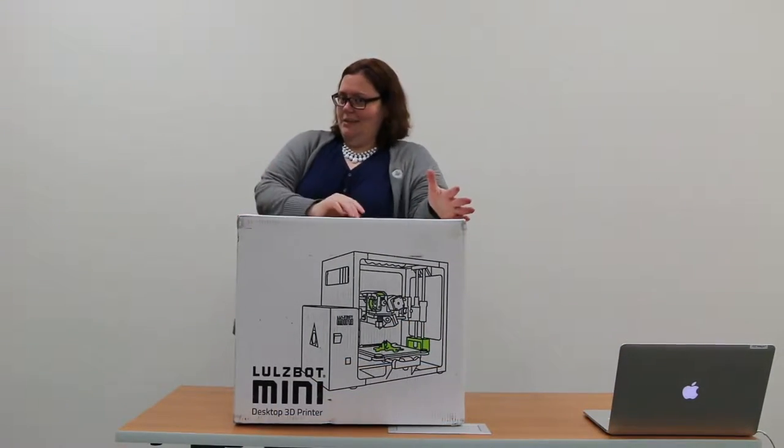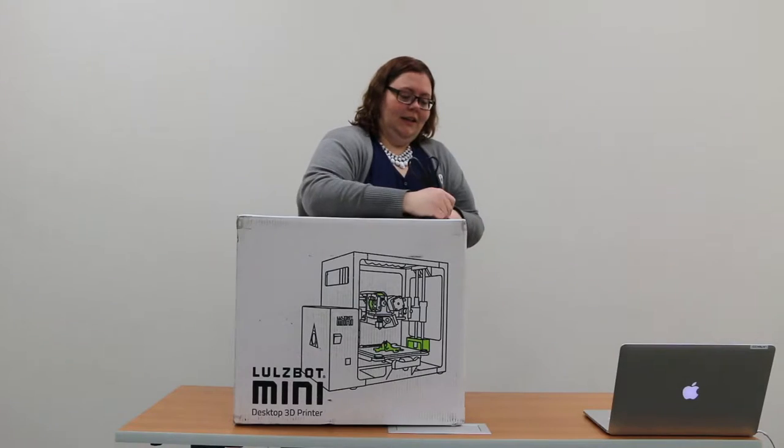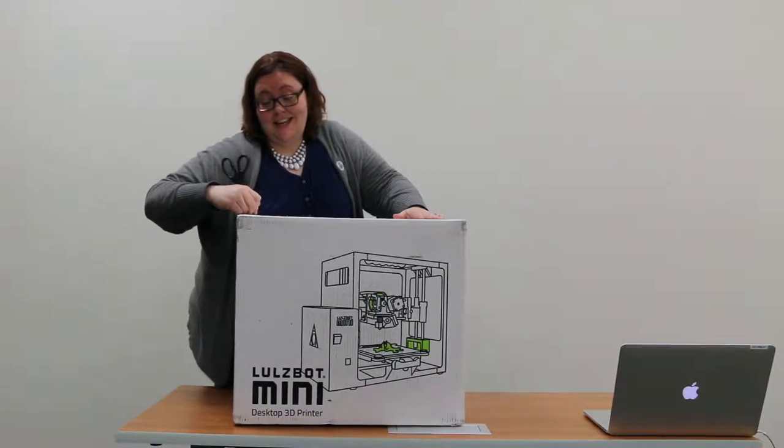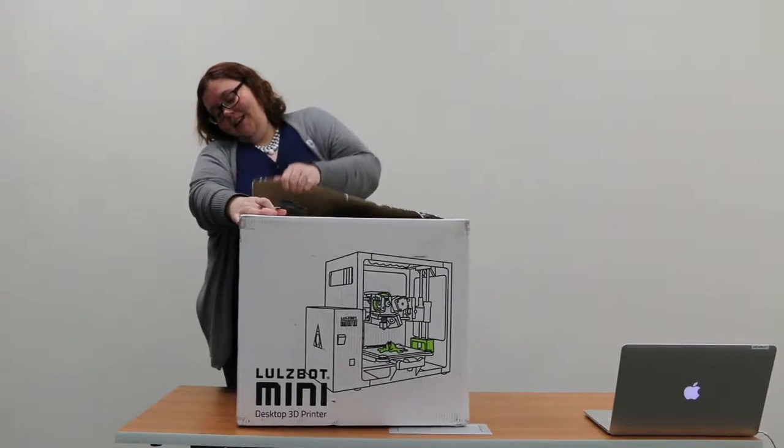Alright, so let's get unboxing. This is for real unboxing — we didn't open it and then reseal it or anything. So you're seeing it first hand here.